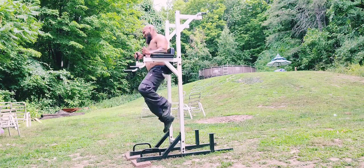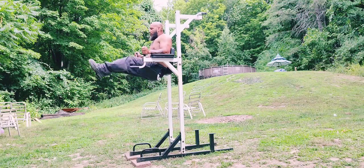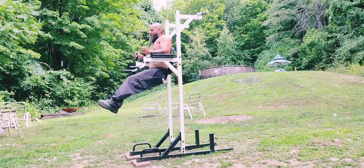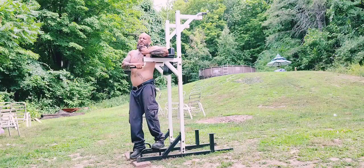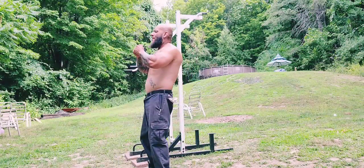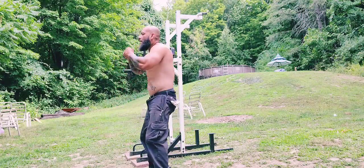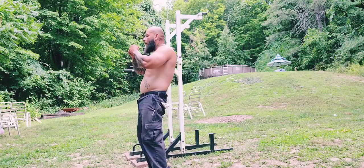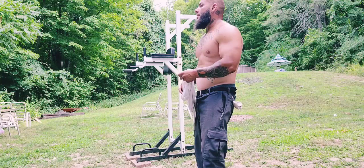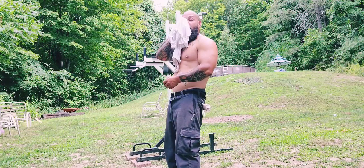I'm gonna breathe in at the bottom, breathe out at the top. This is a good one — this one's hurting right now. That's what happens when you're not consistent. I've barely been eating.